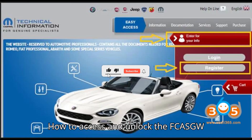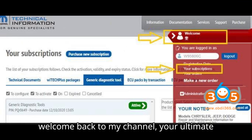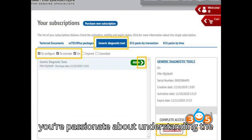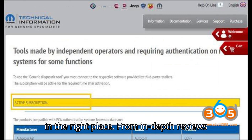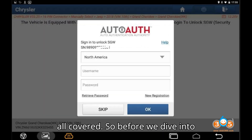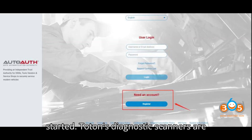How to Access and Unlock the FCA SGW by Topton Diagnostic Tool. Welcome back to my channel, your ultimate destination for all things automobile diagnostic tools and programmers. If you're passionate about understanding the inner workings of your vehicle and keeping it in top-notch condition, you're in the right place. From in-depth reviews to step-by-step tutorials, we've got it all covered. Make sure to hit that subscribe button and click the bell icon so you never miss an update. Let's get started.